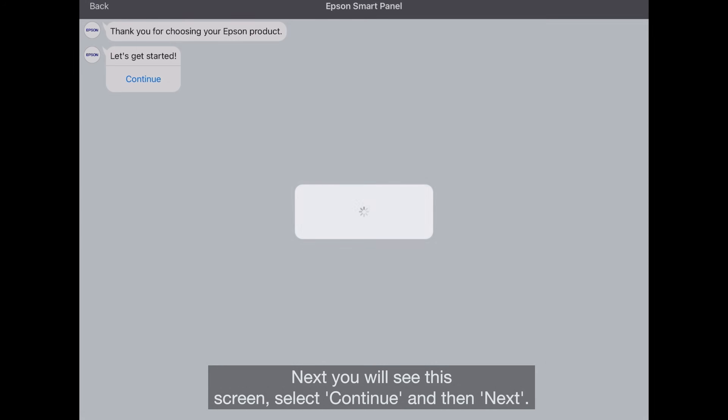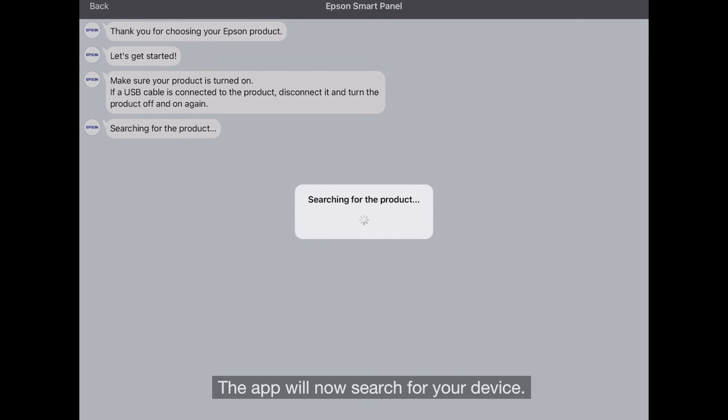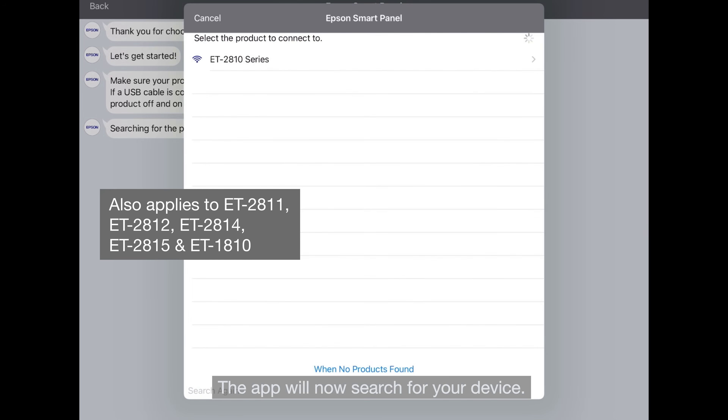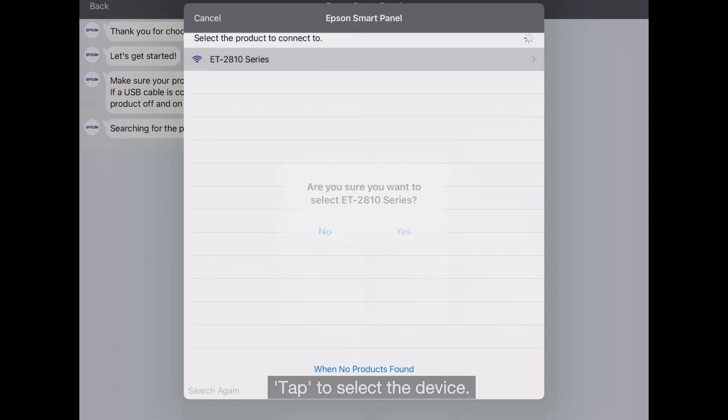Next, you will see this screen. Select Continue and then Next. The app will now search for your device. As you can see, the app has detected the ET2810. Tap to select the device.